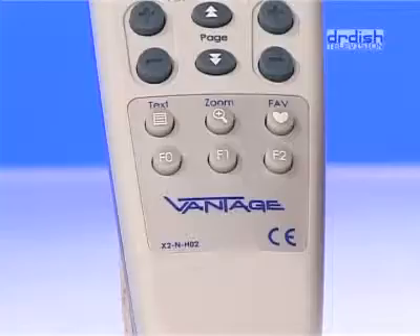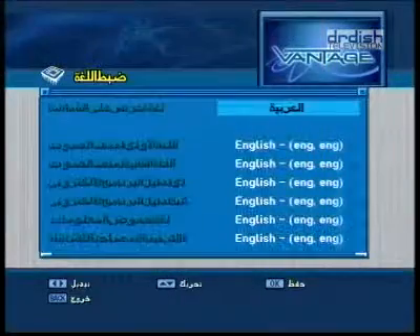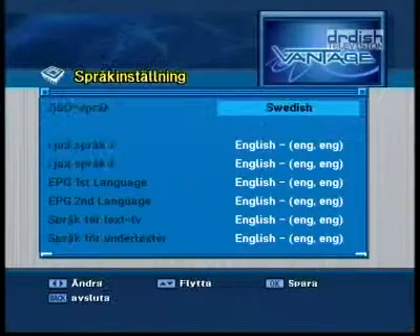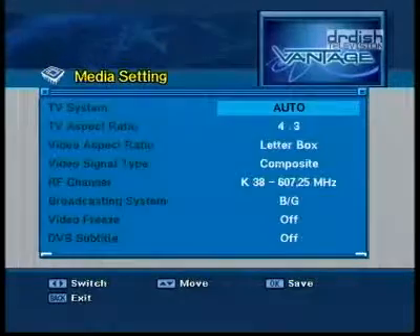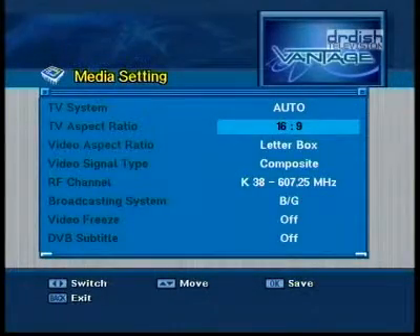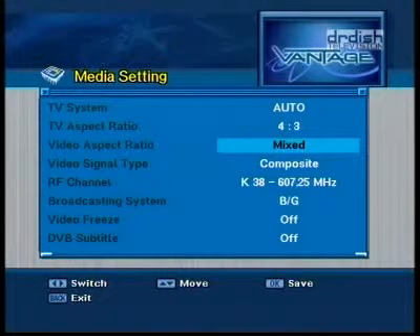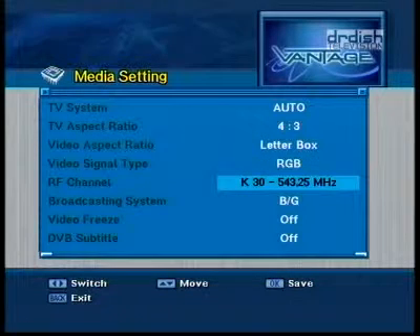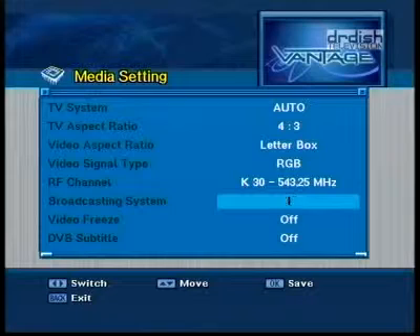Installation goes like this. First, you select the language for menu, primary and secondary audio tracks, EPG, teletext and subtitles. In the media settings, you can select the correct TV system. PAL, SECAM and NTSC are supported. TV aspect ratio 4x3 or 16x9, and signal output in RGB, component or CVBS. The modulator works in the UHF band from channel 21 to 69. PAL B, G, D and K are supported.